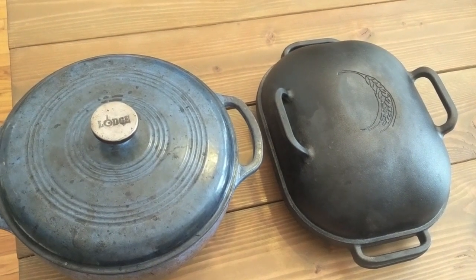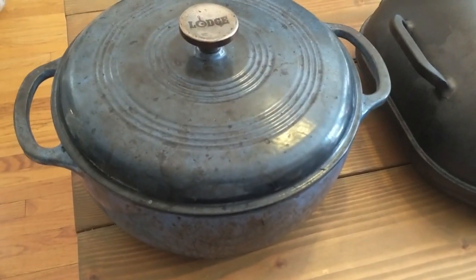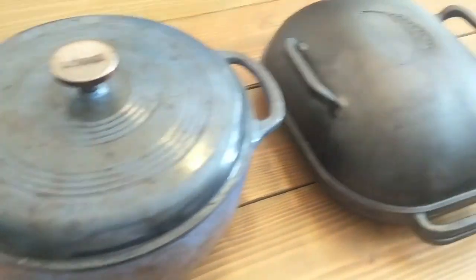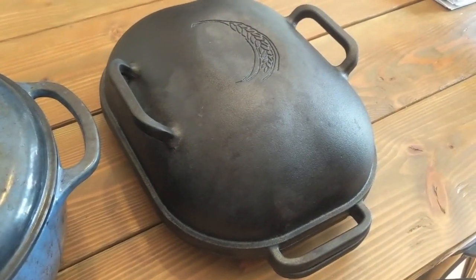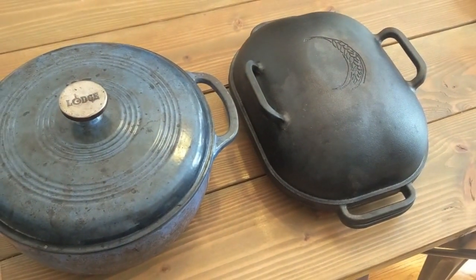The one on the left is an enameled cast iron Dutch oven, so it's got a layer of enamel over the cast iron and it's just for regular cooking, but bread bakers use them a lot and it works really well. The Challenger is made of dark black cast iron and it's specifically designed for bread bakers.